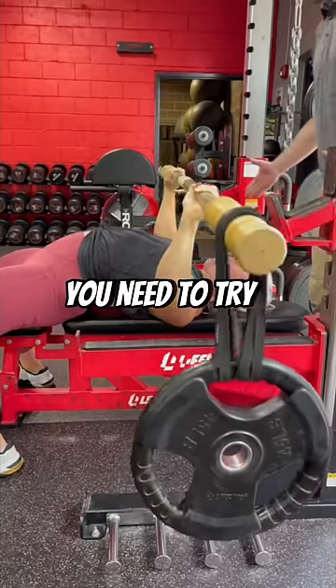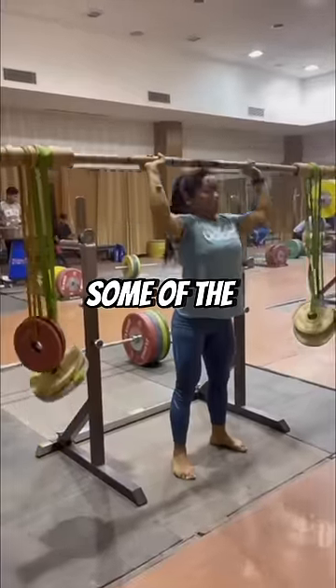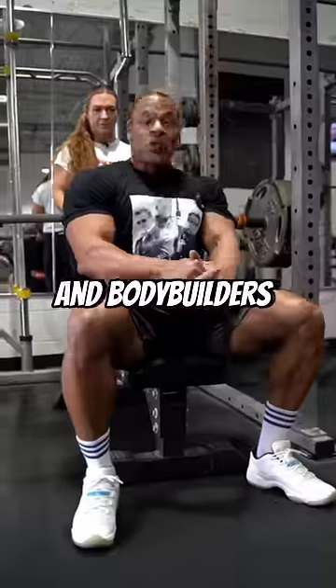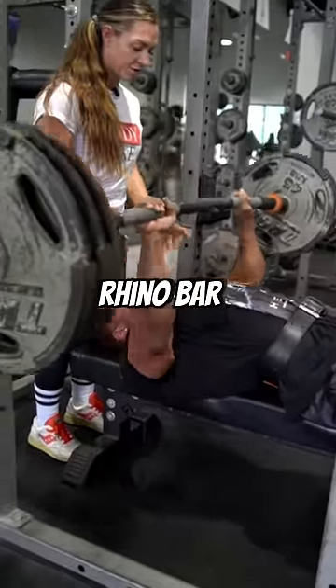If you love lifting, you need to try unstable training with these bars. These tools are used by some of the best in the world, from Olympians, elite powerlifters, and bodybuilders. And today I'm giving away this Bamboo Earthquake Bar and the less shaky but higher load tolerance Rhino Bar by Bandbell.